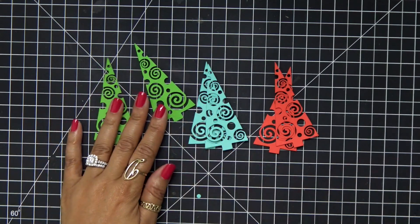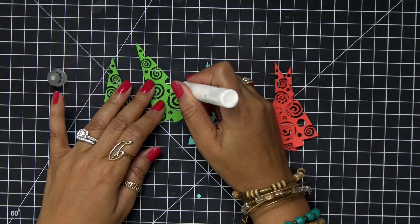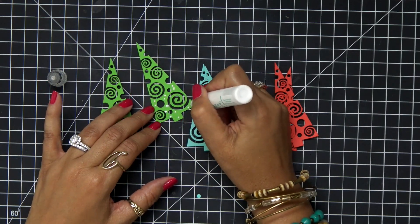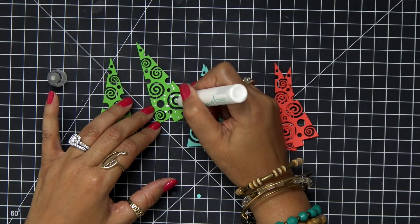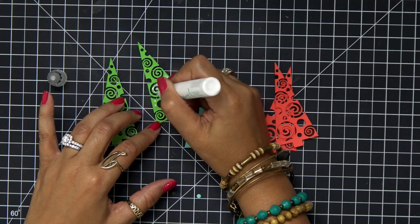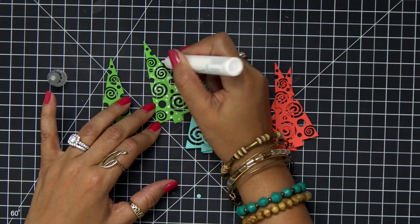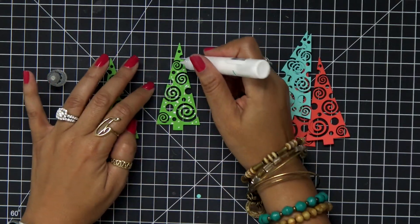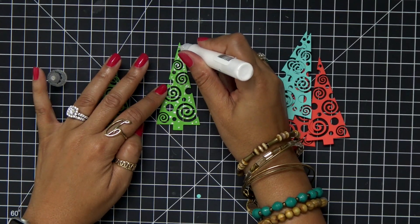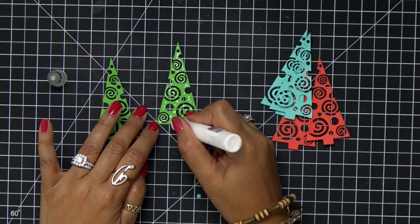Now since I have all of my beautiful colors cut out — I did cut two like I said because I want some dimension. To stack these trees together I'm going to use my Gina K connect glue. This has become my all-time favorite glue — it's really easy to use in this pen form and it's perfect when you have to maneuver around delicate pieces. I'm just going around the little spirals and up the tree.